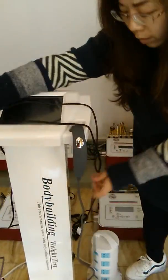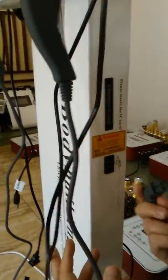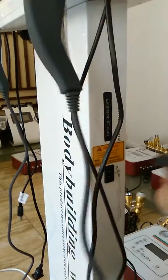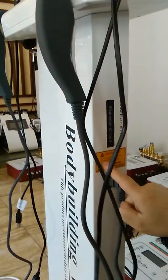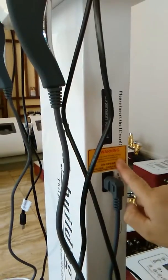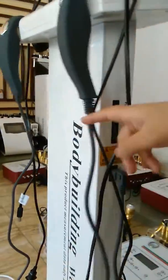Please remember, you can see this is the handle electric interface. Only can link this handle line here. Power plug is strictly prohibited, or it will endanger personal safety. So only the handle line can be entered here.